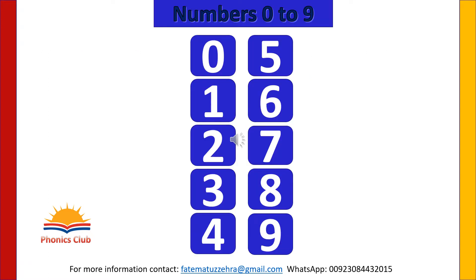Numbers are a useful language for counting, measuring and identifying. Today we will learn numbers from 0 to 9. Let's repeat after me.